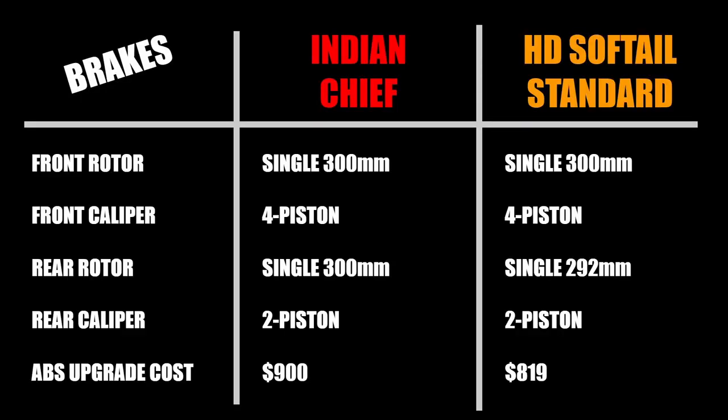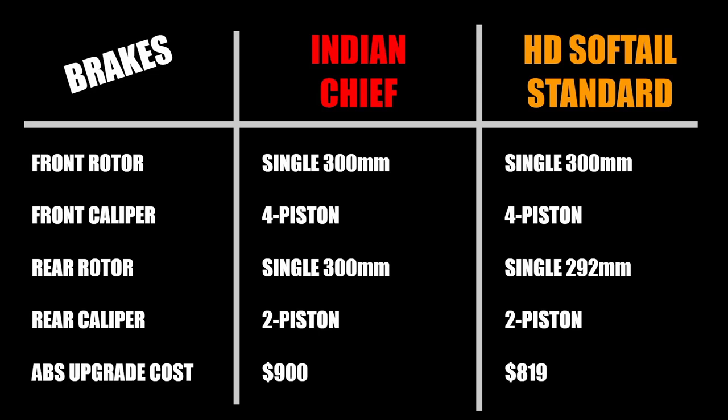Brakes are also similar with both bikes using single 300 millimeter front rotors with four-piston calipers and a single rear rotor with two-piston caliper, though the Harley rotor is a bit smaller on the rear. Both motorcycles come standard without anti-lock brakes, but are also available from the factory with ABS — that's an $819 option on the Harley and $900 on the Indian. Unless you're buying this bike to build into a custom stunt cruiser, opt for the ABS.